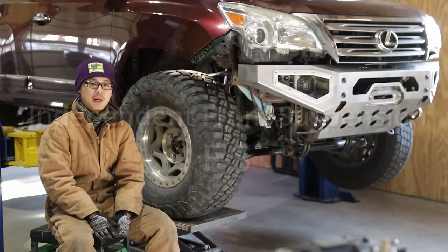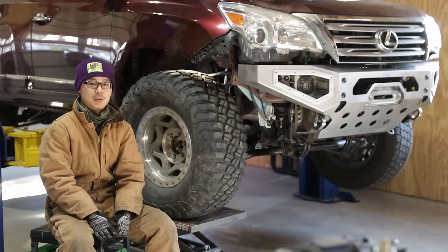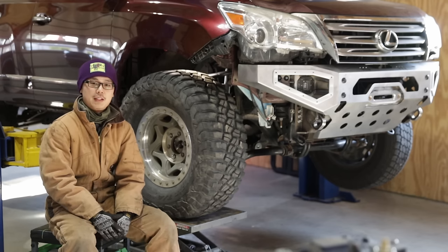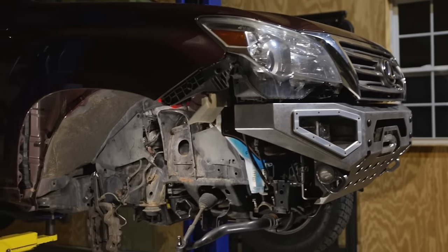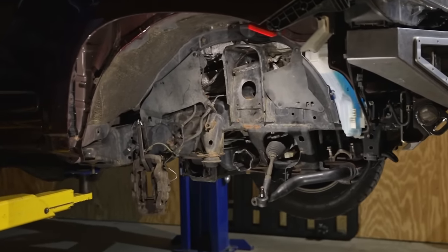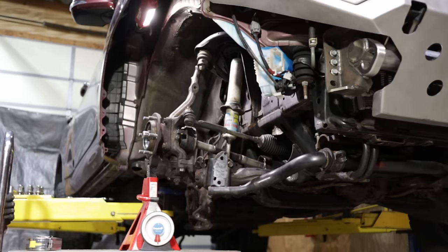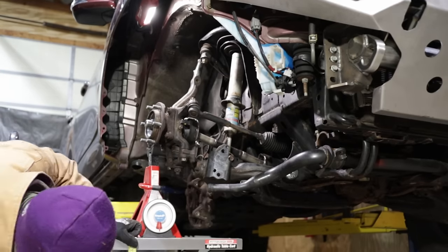This video is about the independent front suspension for the Toyota 120 and 150 platform. Whether you are lifting your truck for the first time or you are a seasoned wheeler looking for more technical info, you'll find something useful. In this video, I tore off the entire front suspension of this GX460 and built it back component by component. I also did a comprehensive suspension travel measurement to understand the true potential of Toyota's IFS design.